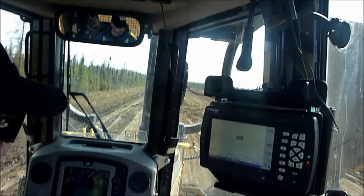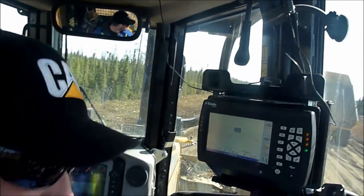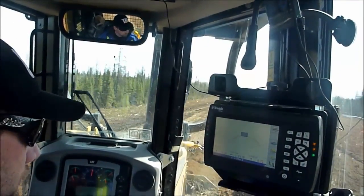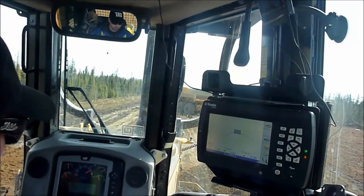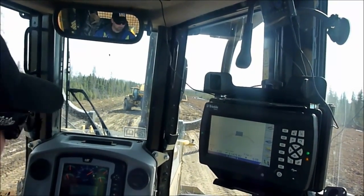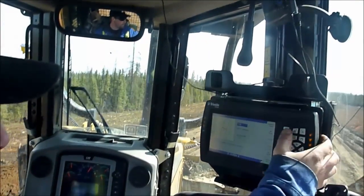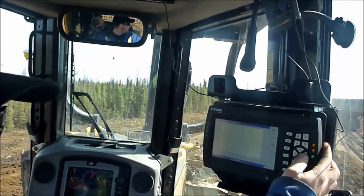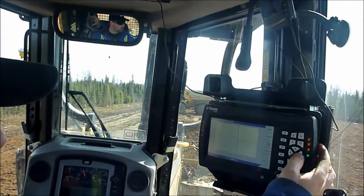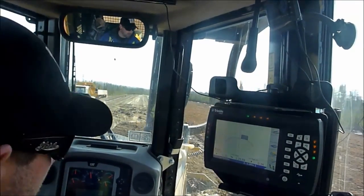I'm using the red as a guide. I'm picking alignment — so it shows me where the crown is. Here we go. Here's the crown.